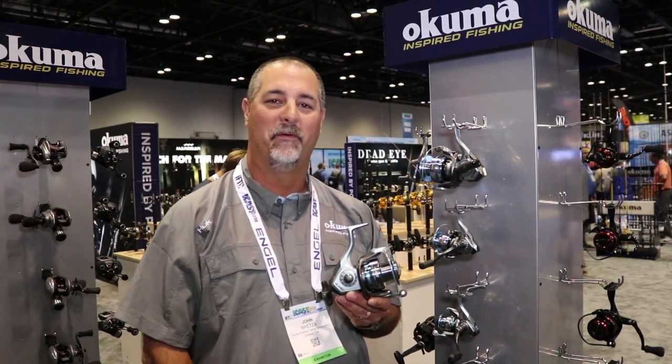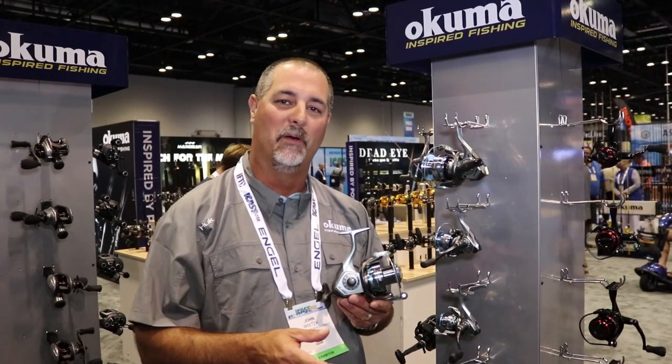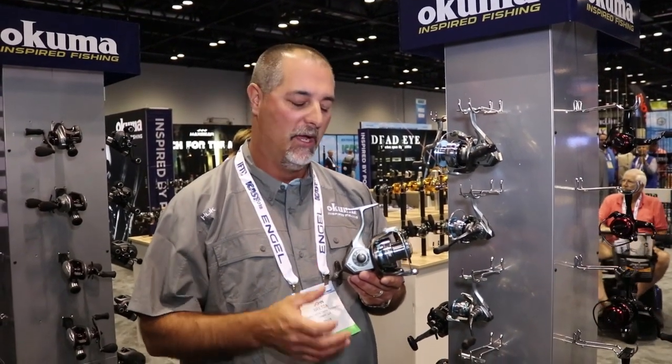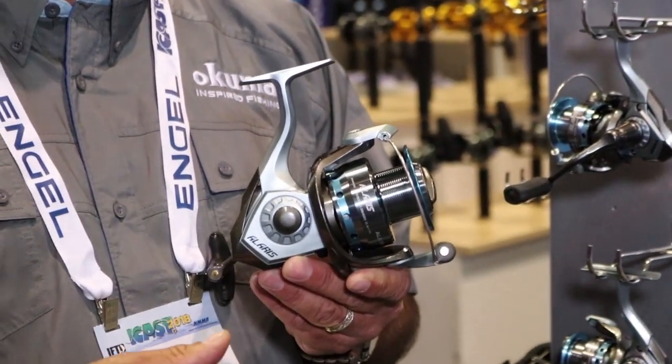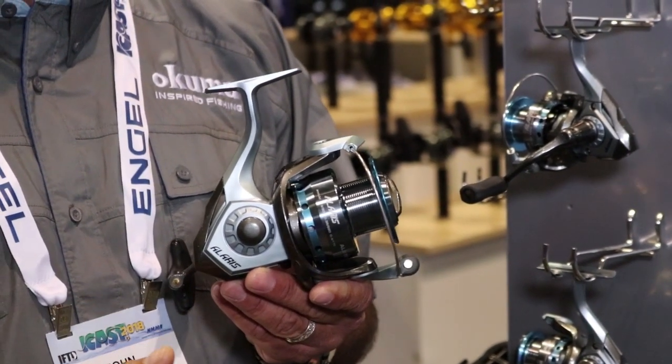Hey guys, John Bretze here from Okuma Fishing Tackle. I'm here with a crew from Tackledirect.com at the Okuma booth at the 2018 iCast Show looking at our new introductions. What we have here is an addition to one of the most popular lines we introduced last year called the Laris Spinner reel — one of the best values we have in the entire booth.